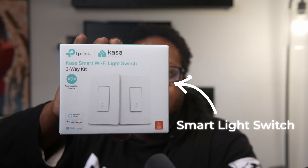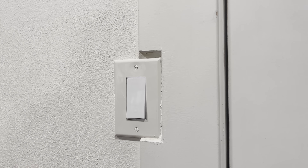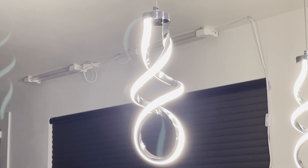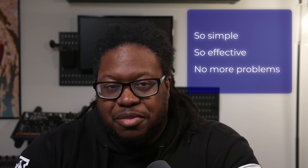Worst problem to have. So I fixed this first world problem by replacing the lights in the kitchen with this from Kasa. It doesn't have to be this version in particular — this is the three-way kit. If your lights are controlled by two switches, use the three-way version; if controlled by one, there's a one-gang version. I have it controlling the main lights and the lights over the peninsula. Now when the house powers down for the night, so do these lights. It's so simple, so effective — we don't have this problem anymore.